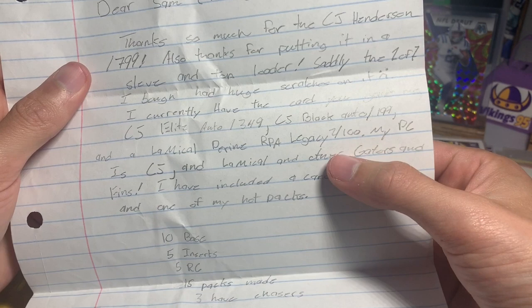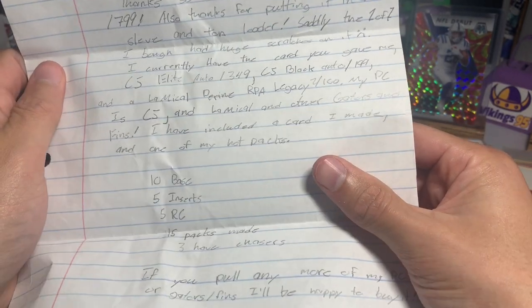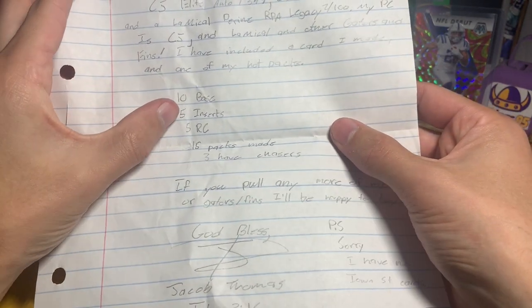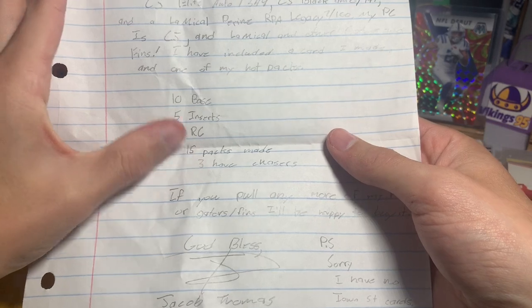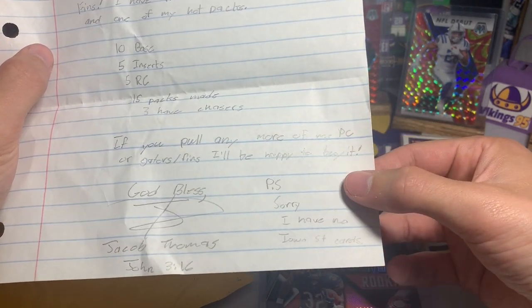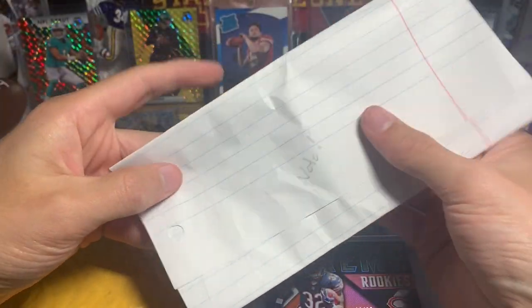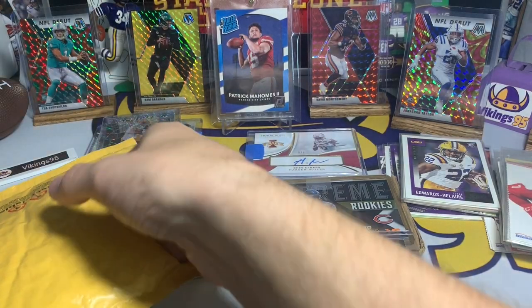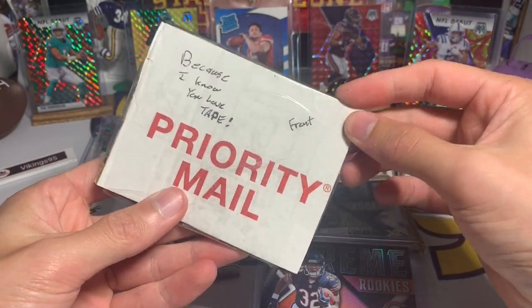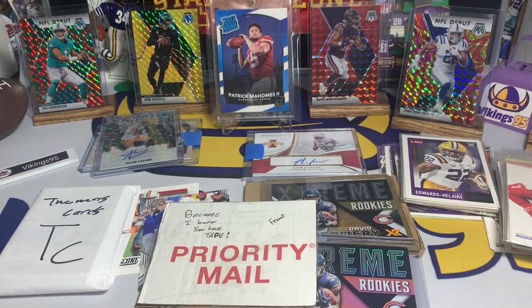'My PCs are CJ and LaMichael and other Gators and Fins. I've included a card I made in one of my hot packs — 10 base, 5 insert, 5 rookie, 15 packs made, 3 have chasers. If you pull any more of my PC or Gators/Fins I'll be happy to buy it. God bless. P.S. Sorry I have no Iowa State cards.' That's okay Jacob! I appreciate it man, you definitely didn't have to send anything back — whenever I send stuff out I don't expect anything in return.